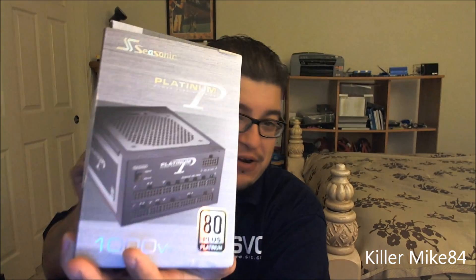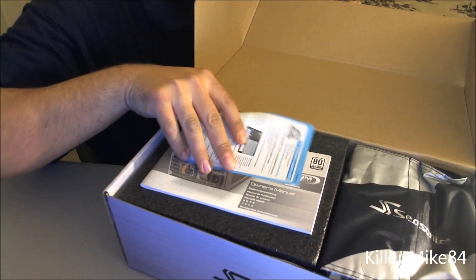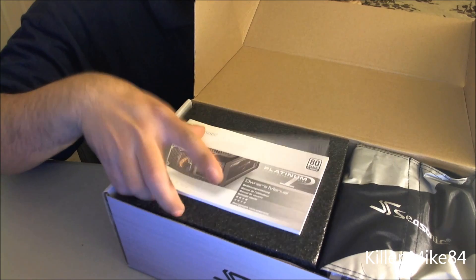There's a picture right here of the modular power supply. Let's open this up. It's crazy expensive too. You have a 7-year warranty — that's pretty good. Not a lifetime warranty, but it's pretty good.